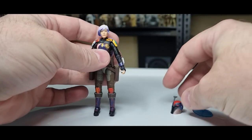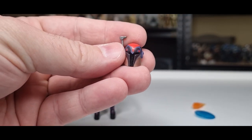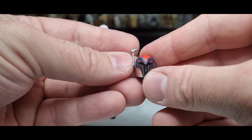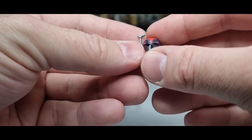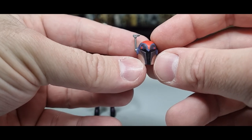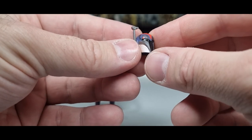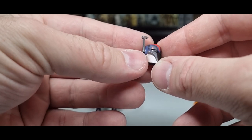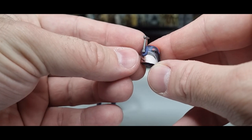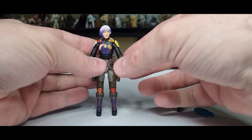Last but not least, we get a helmet which is absolutely worthy of the figure — whereas the thing that came with the live-action Ahsoka Sabine, you could have fit this new helmet inside of that one. I'm glad Hasbro acknowledged that and went back to the drawing board. It's got a bit of an animated vibe to it in terms of style, so it's not just a repaint of Bo-Katan's or Koska Reeves' helmet. She's definitely got her own unique style of helmet among her clan.